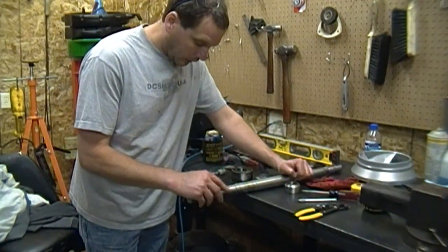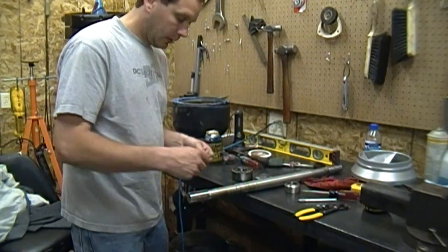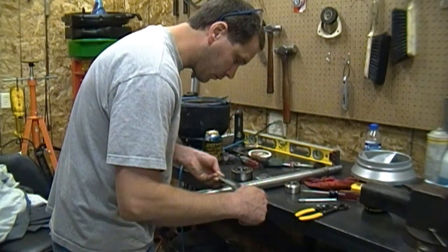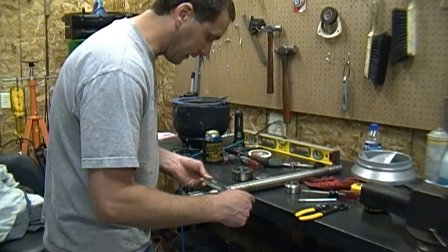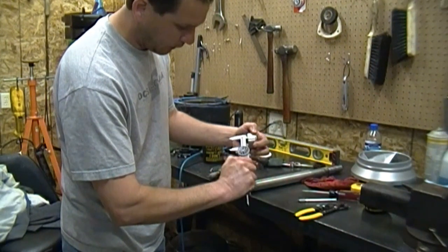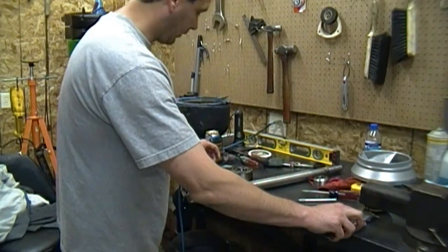And here's the shaft. It's really clean where the sleeve is supposed to ride, but there's actually some scoring where the bearing goes — not looking good there. I'm getting about 1.378 with that bushing rise. On the inside of the bushing it's about 1.379. Here it's about 1.380 — so about a thousandths clearance there.